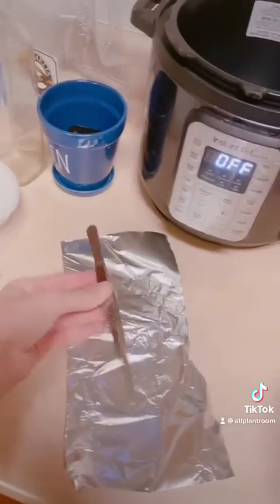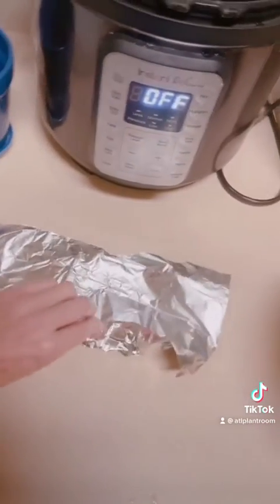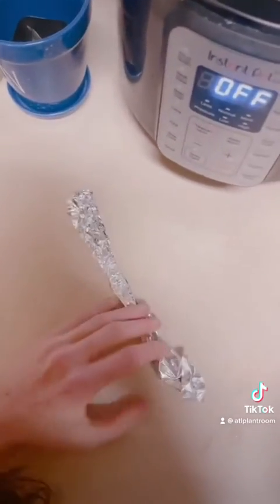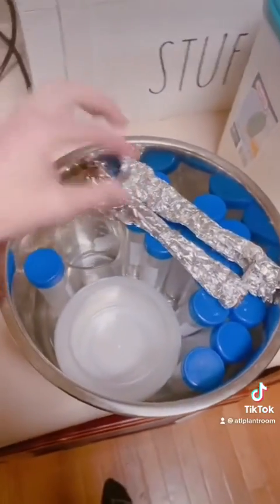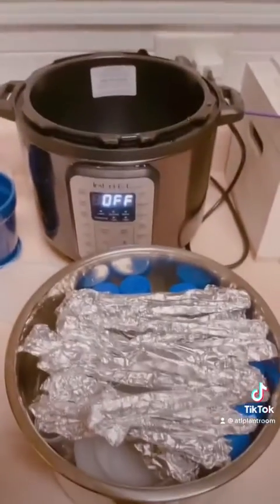For anything metal like forceps, you are going to want to put them in tinfoil. Wrap them up like this and then bend the edges over and put them on top. This is all done. Now I'm going to add water to it and put it in here.